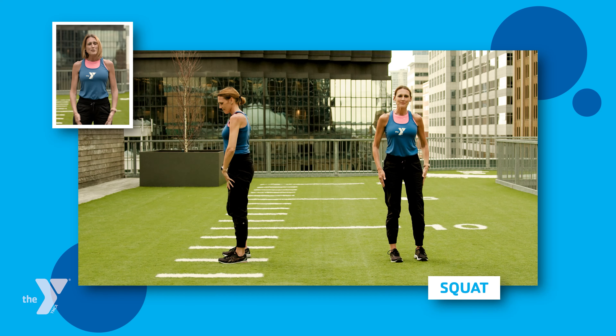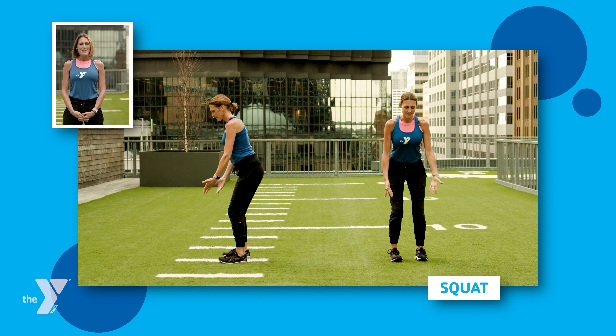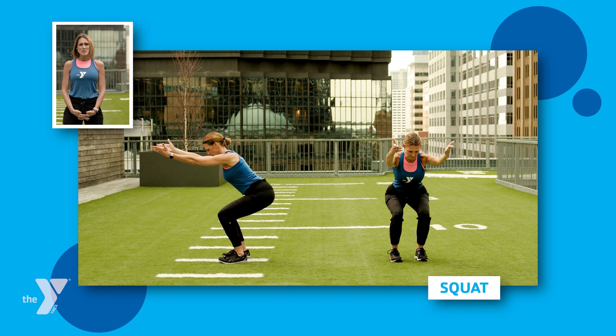So first, I want you to put your feet right underneath your hip bones, right where those hip bones are. When you find that natural stance, then I want you to draw in your core and start to sit back into a chair.